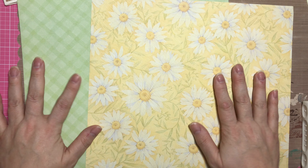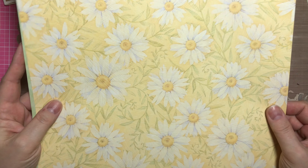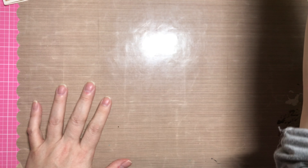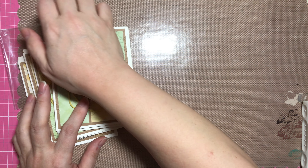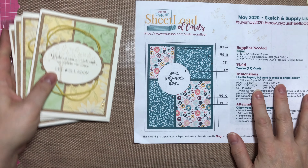I love them — so cute, really pretty daisy design with a simple gingham that goes well with the daisies. Let me show you the cards that I made. Using this sketch, which is a really easy sketch to create with, I made these cards.